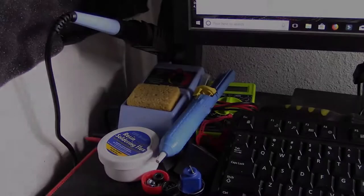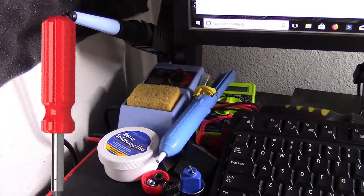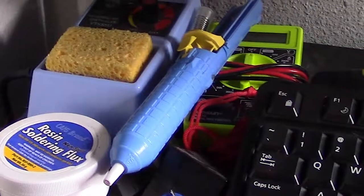Alright, let's see if I can make a repair video entertaining. Okay, first things first — you need some tools to work with. Screwdrivers are obvious. But in order to replace the cable you'll need a soldering iron, desoldering pump, and some solder.